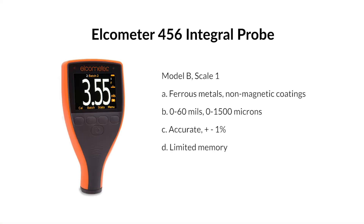Elcometer 456, integral probe, Model B, Scale 1 — for ferrous metals with non-magnetic coatings. Range: 0–60 mils / 0–1500 microns. Accuracy: plus or minus 1%. Limited memory.